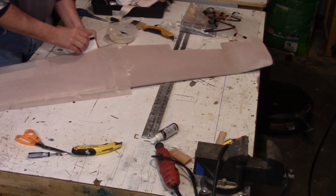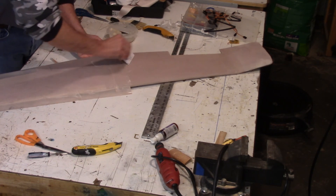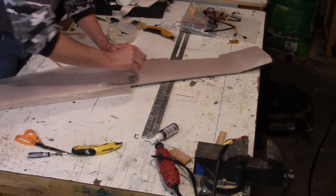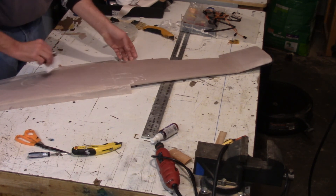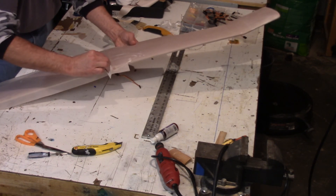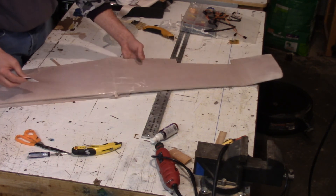I'm just going to cover the center section in the same exact manner as the wing tip. Here I am finishing up the last panel — I did it in two steps: I did the bottom, allowed that to dry, and then did the top. With a little practice you can get pretty quick at it. This particular wing took me about two hours total.